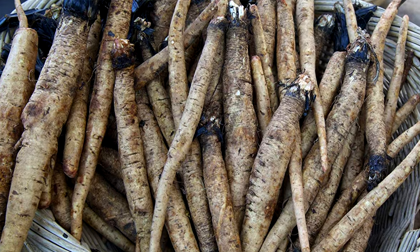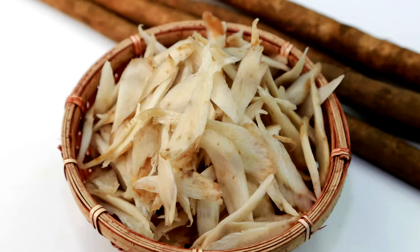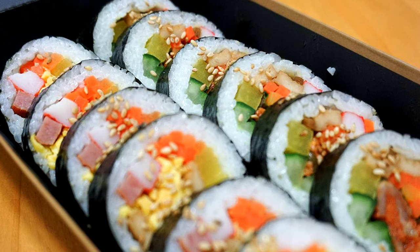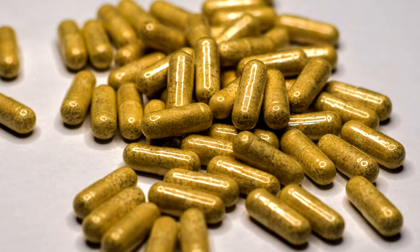You can buy burdock root as tea, capsules, dried powder, or of course the fresh root itself. The problem is it can be quite tricky to get hold of the fresh root. You may have also seen it sold in Asian restaurants — it's a very commonly used food. There's also a Korean dish called gimbap or kimbap which contains a little burdock root too. In the Western world it's not widely used, but you'll likely see it in health food shops as a tea, a skin cream, or capsules containing dried powder.